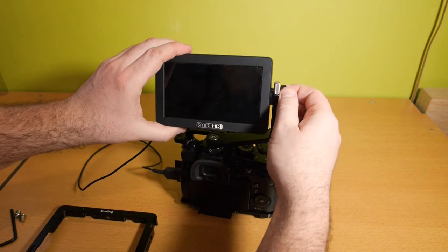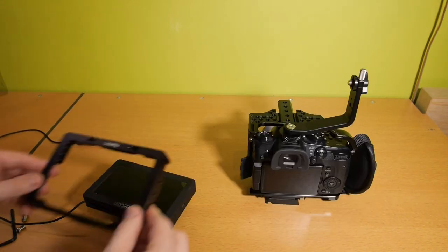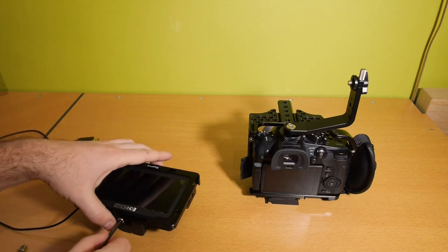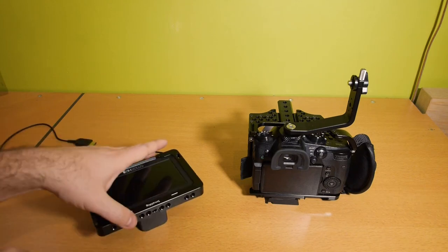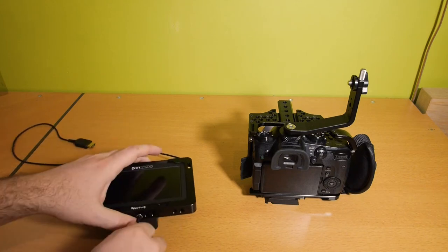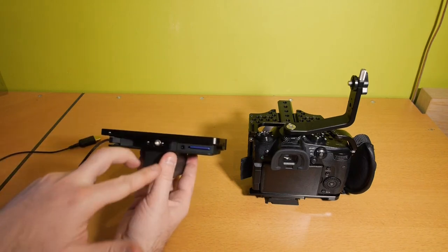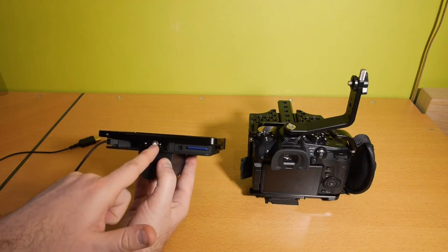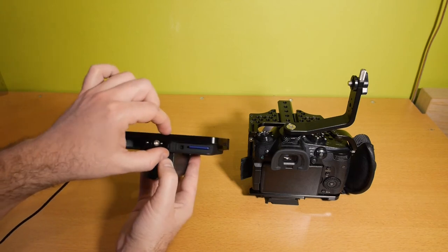Let's install the SmallRig cage around the monitor. It's really easy — just put the cage over the monitor and you have two screws: one here for the bottom and one here on top. The installation is really simple. And here on the bottom you have two quarter-inch screw holes, but not one in the middle anymore.